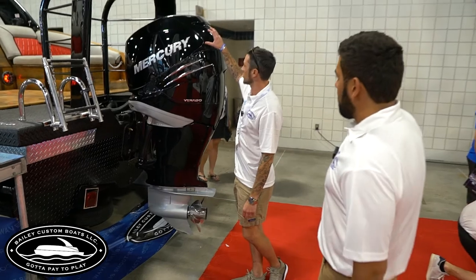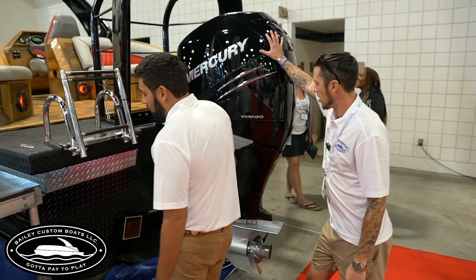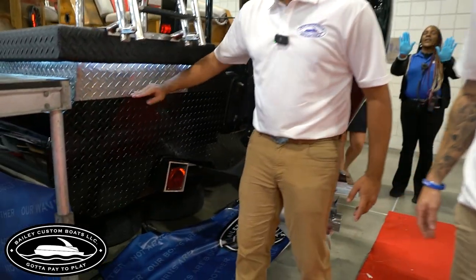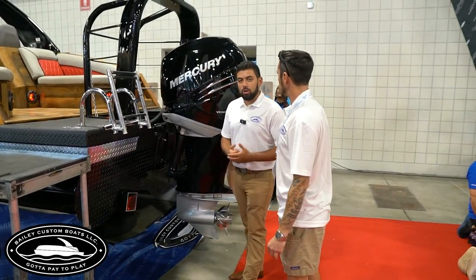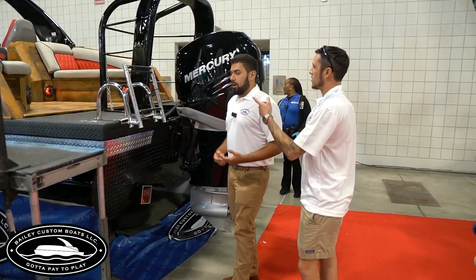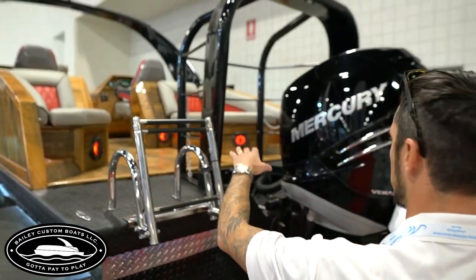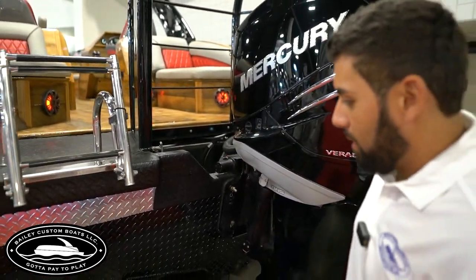The engine is a 350 Mercury Verado four-stroke. The hull is foam-filled from the bottom of the pontoon to about four inches below your deck — filled with Coast Guard closed-cell foam. Then there's run-a-bout on top of that to keep it dry. So everything draining out of the coolers or any water that gets in there just runs right out.